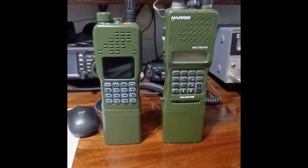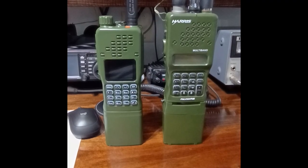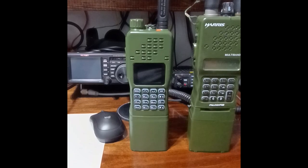Hi, this is Sebastian KB0TTL, and we're just going to do a quick glimpse of this new Baofeng AR152 Pro.